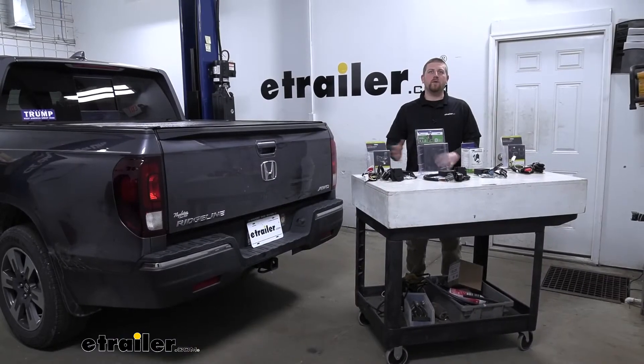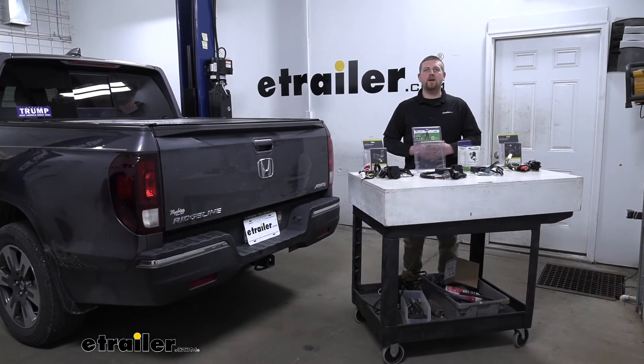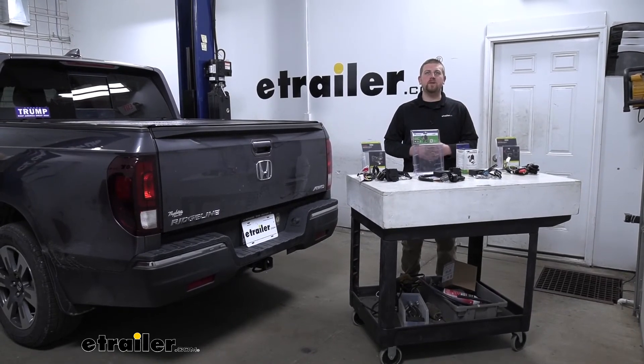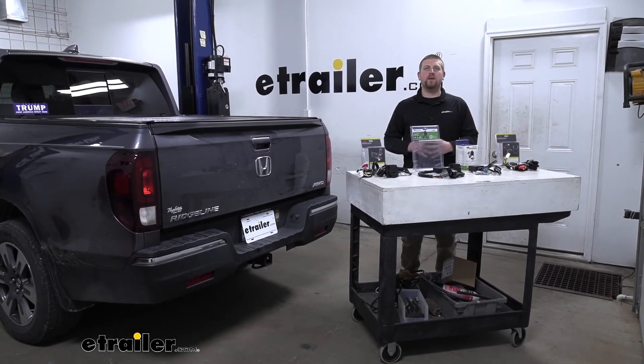And that'll finish up our look at your best trailer wiring options for your Honda Ridgeline. I hope you find this information useful and it helps you decide which wiring to get for your Ridgeline.